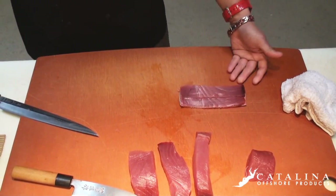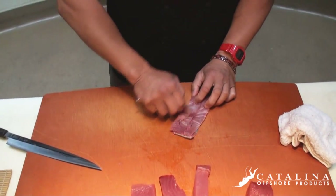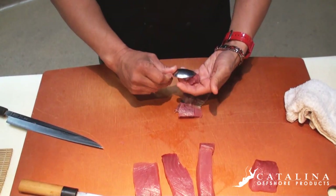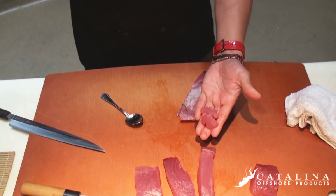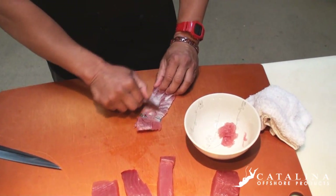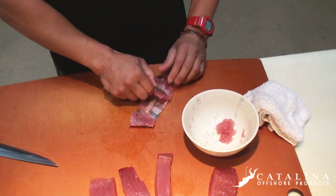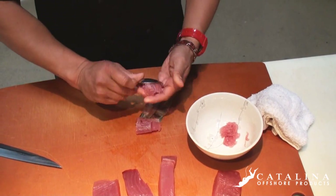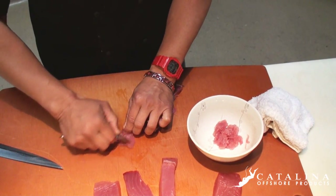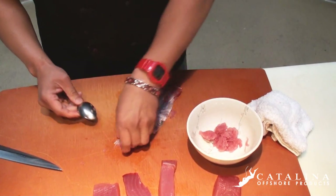From here what we're going to do is take a teaspoon, and with the grains here we're going to take the meat — the flesh — away from the skin. Look how tender that is now, versus trying to put the skin inside your spicy tuna hand roll where it's just chewy. So you have to take the time to scrape it with the spoon from the tendons, and you get a better product.